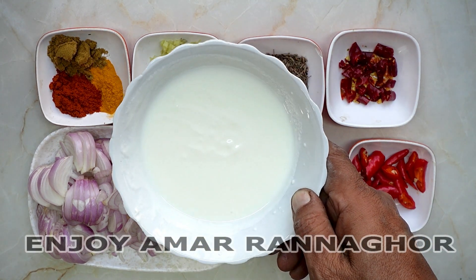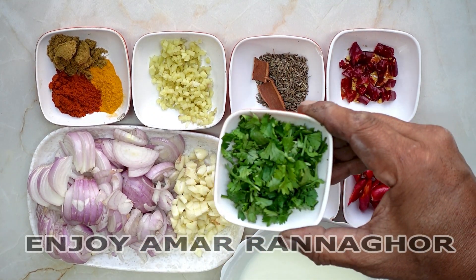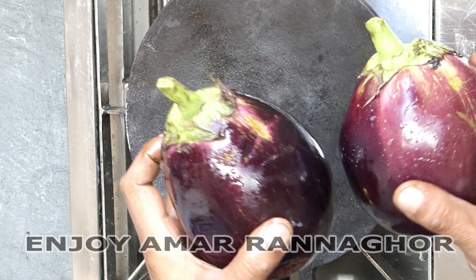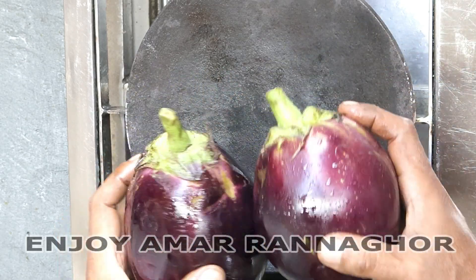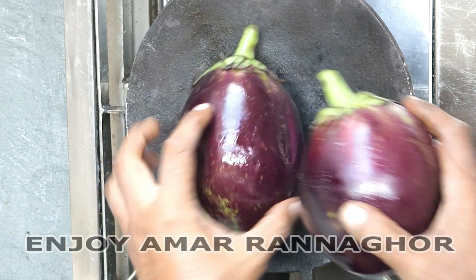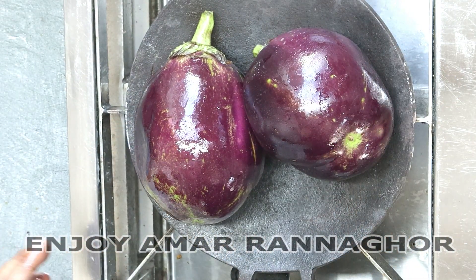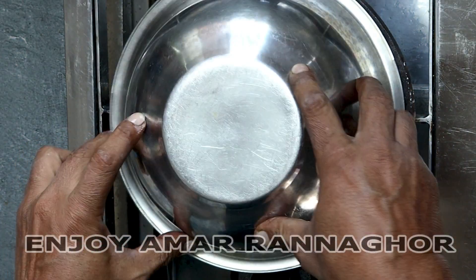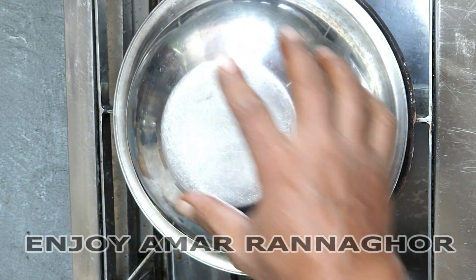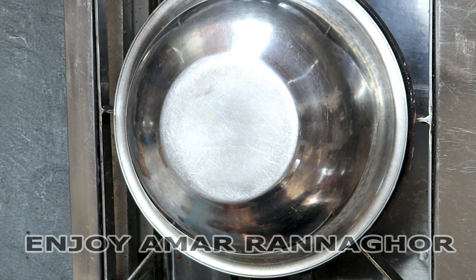I have to come and make sure that the other things are going to be done. At this point, I have to go and take the water in the pan. I have to put it in here. I will put the water in it — it is not made to go back once.